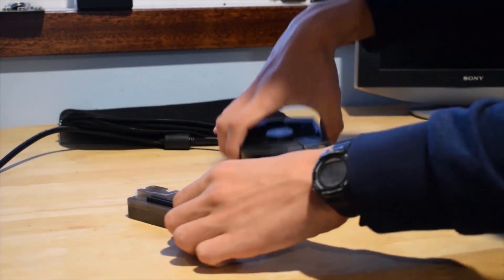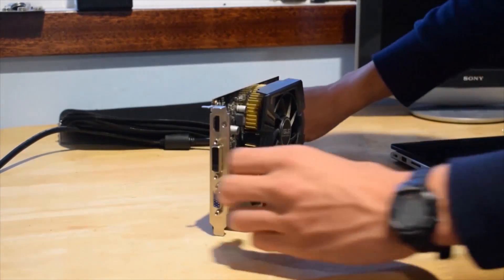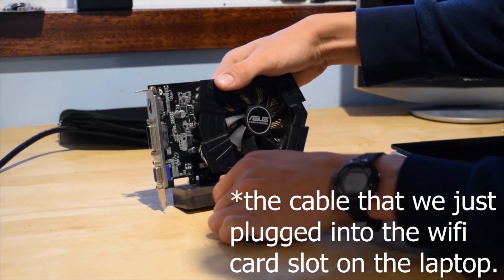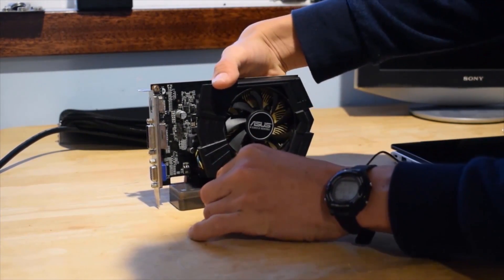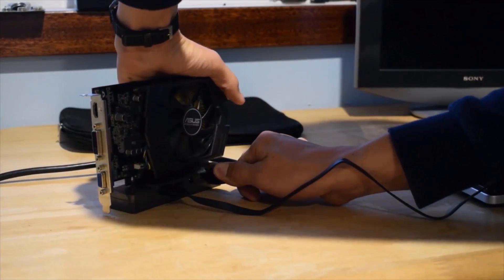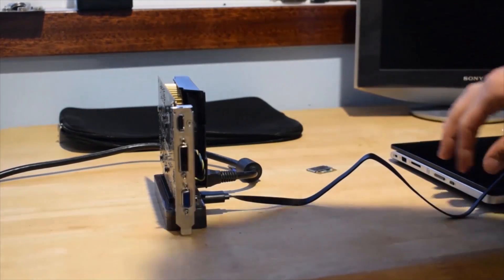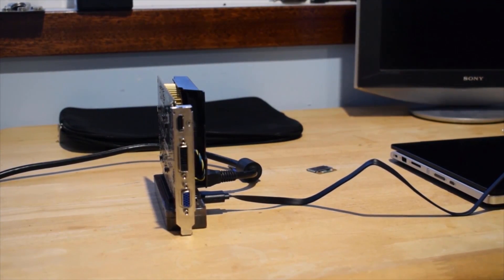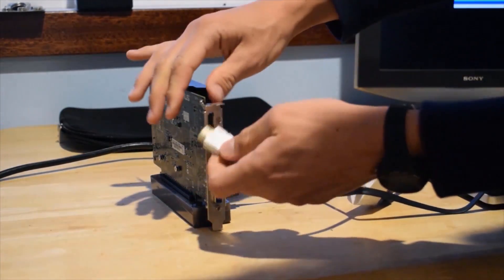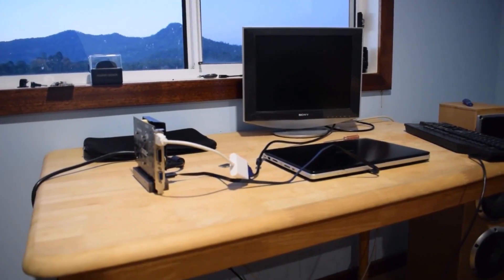So now it is time to set up the graphics card. Put the graphics card in here and slide it in. Connect this cable to here, connect the power supply here, and then get your monitor and plug the monitor cable in here.